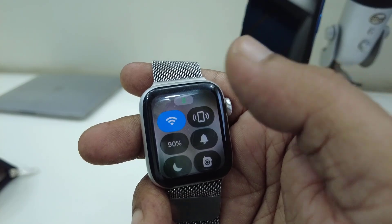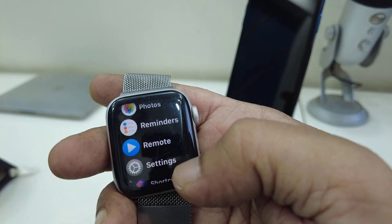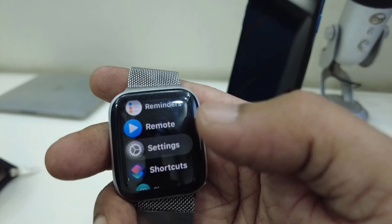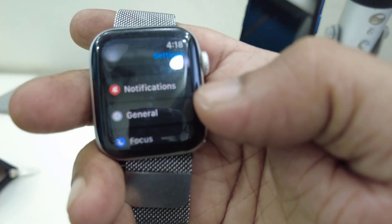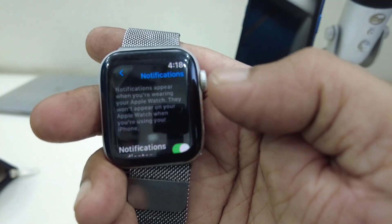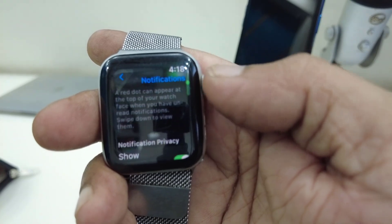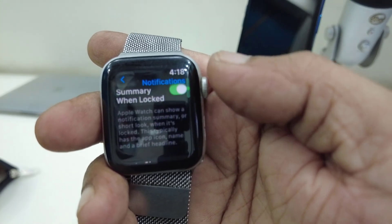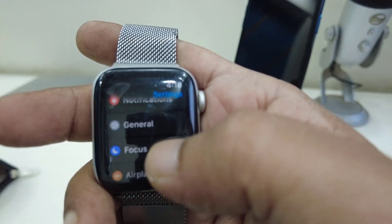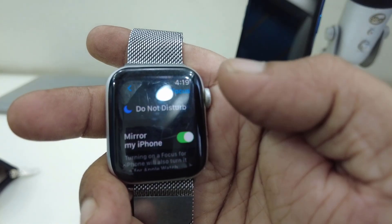If the Do Not Disturb mode is on, then turn it off. After this, go to Settings on your watch and open Notifications — notifications must be turned on. Turn on all notifications in your watch, then go to Focus in Settings and make sure Do Not Disturb is turned off.